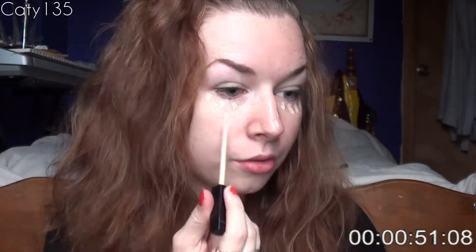And now I'm going to take my concealer. I'm just going to put a little bit of it everywhere. No time left — I have 43 seconds.